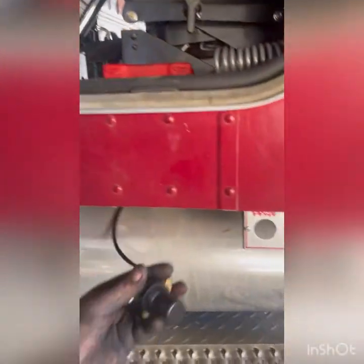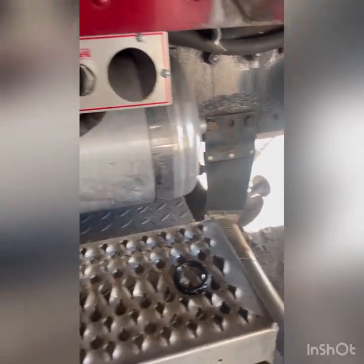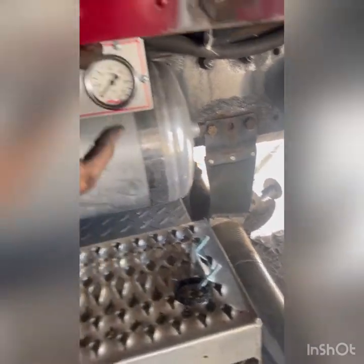Outside the cab, just underneath the cab, we're going to mount the regulator valve right there.